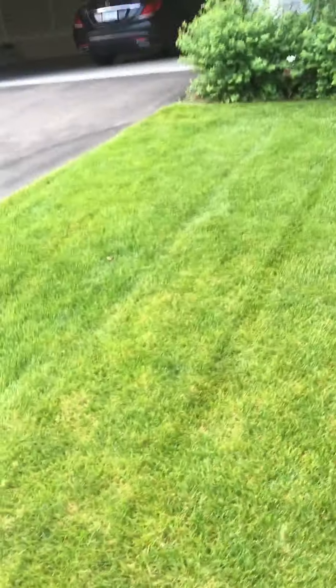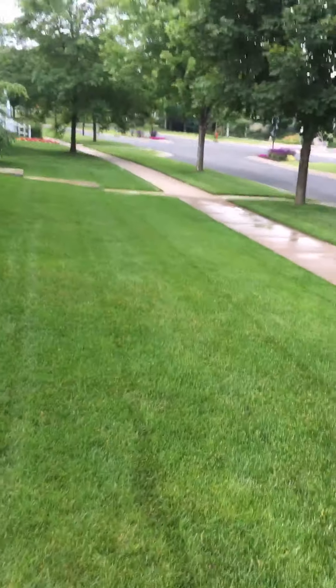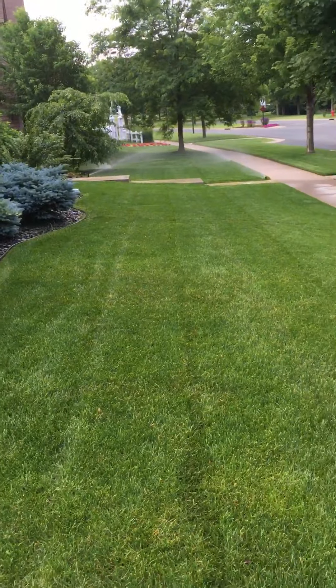Just look at how beautiful this lawn is that I maintain — this is like that picture-perfect lawn.